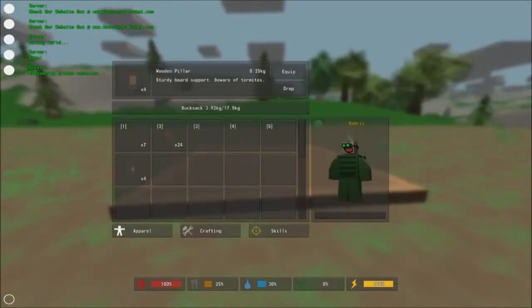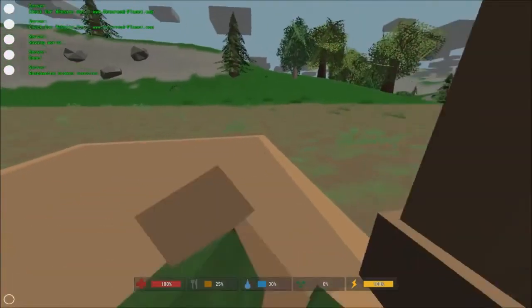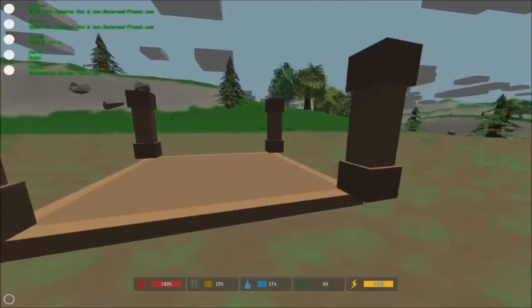And then we just need to put one wooden pillar on either corner of the wooden foundation. Just like that, and that is the beginnings of a base.